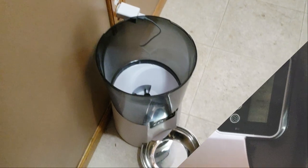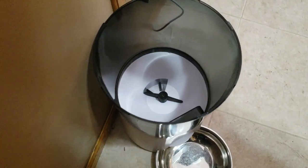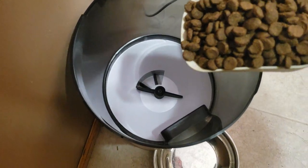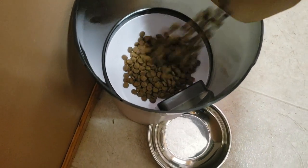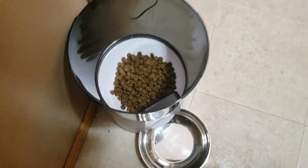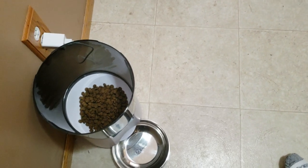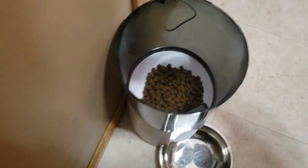Otherwise that's pretty much it. Let's see how it works — I'm going to put in a scoop here just to get ready. You don't want to use too big of chunks. That's one scoop, which is what I usually feed our dog, but I'll put in two scoops just to have enough.